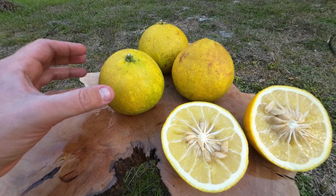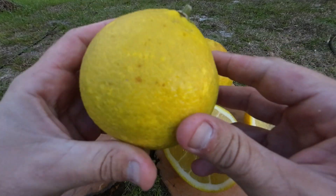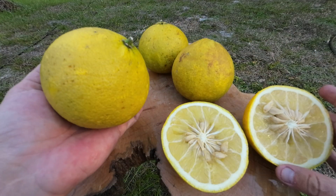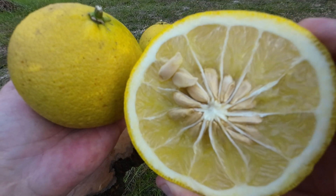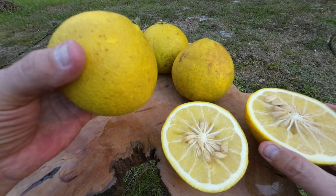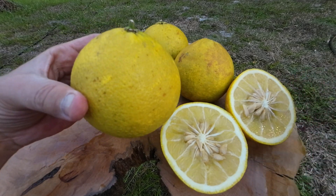The Sacaton Citromelo. Look at this — this thing here is just massive. I had to cut one open already and show you. Look at that. Look at the seeds in there too, but this is probably one of the juiciest and biggest trifoliate hybrids out there.